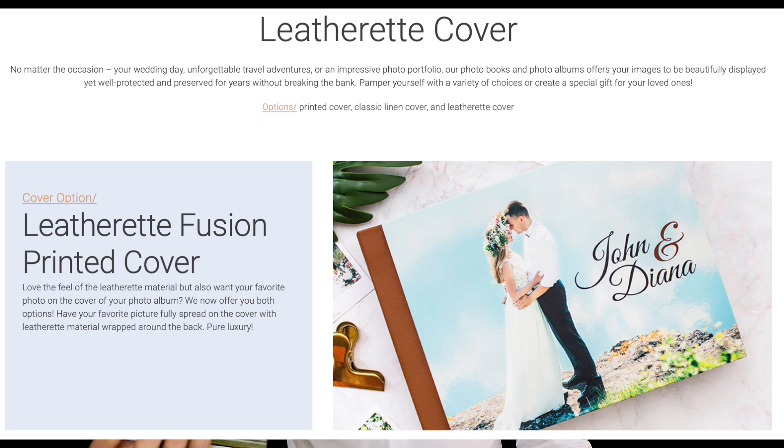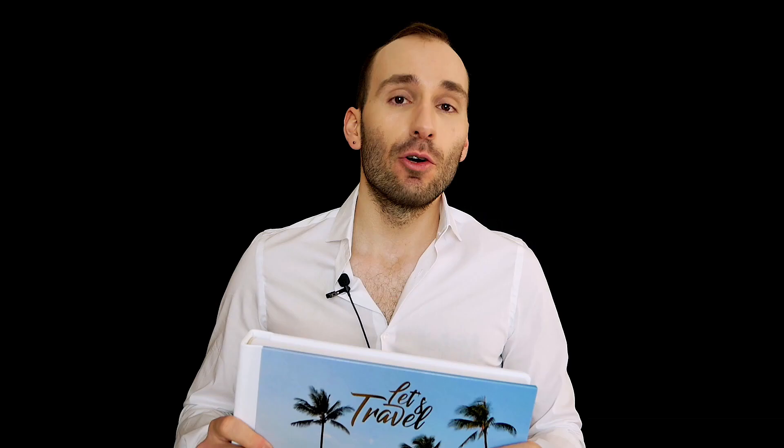As you can see, the cover is fusion — that's one of the new things they introduced. They have fusion covers now where you can combine different cover types. Here I combined a printed photo with a leatherette finish on the back and on the spine. You can also have gold and silver hot stamping on the cover. So this book was made from my pictures from Hawaii.